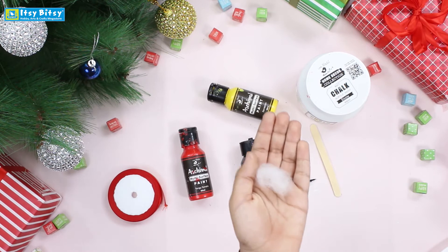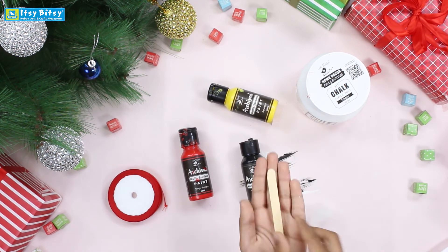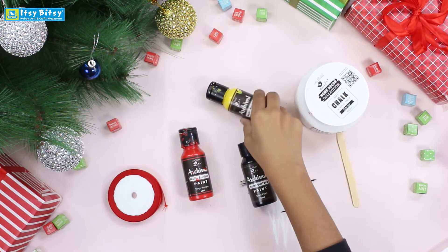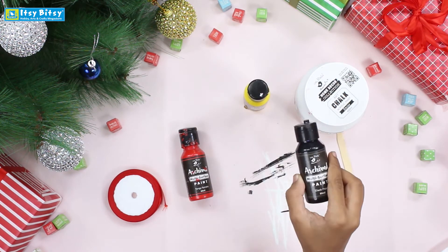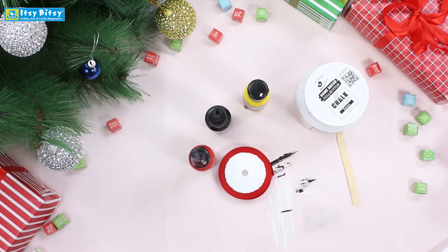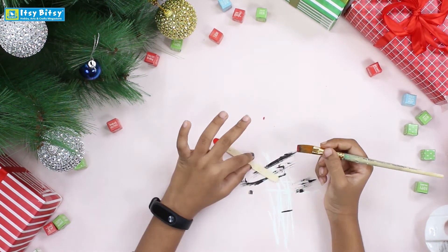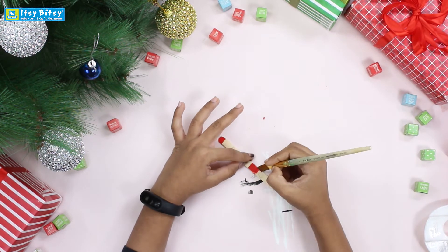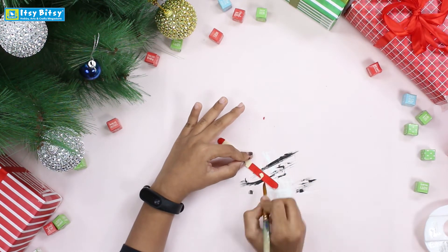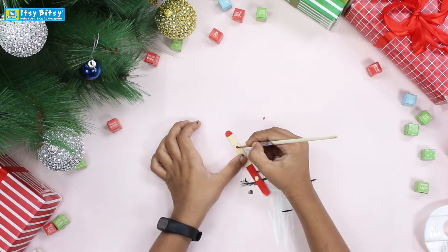We need craft wool, ice cream stick, white chalk paint with yellow, black, and red — also a red ribbon. We will paint the suit of Santa first — he has that red suit. Leave the space for the belt and the mouth, then paint the nose.